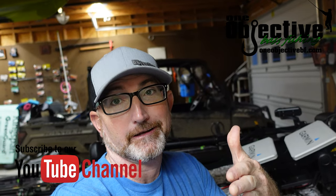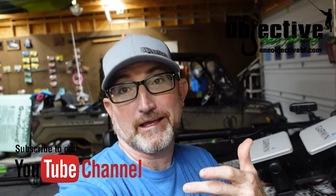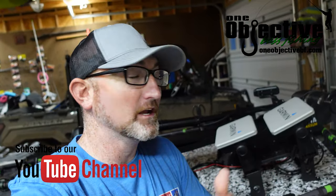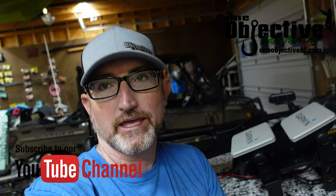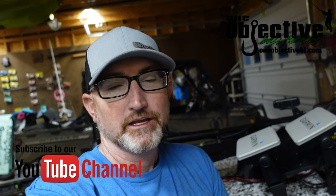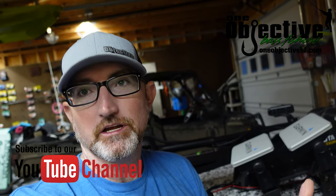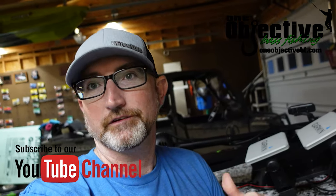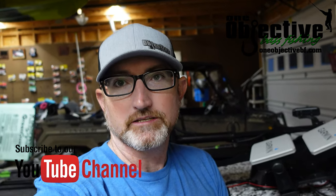My battery died and I was inside editing and didn't know it had died. So I'm back out here and I'm just going to finish up this video. Pretty much what you do is put it all back together exactly the way you took it apart. It's super easy, and then you're pretty much done. Then you test it out, and if you need to readjust it you just do the same process all over again. Very simple, very easy process.